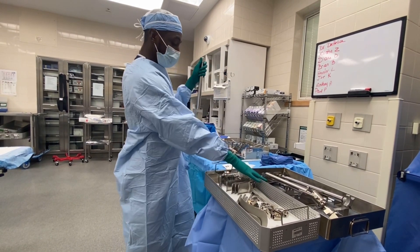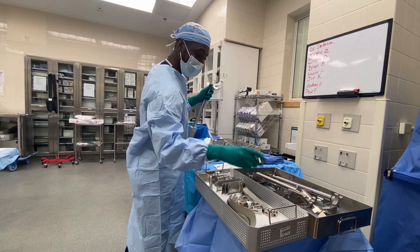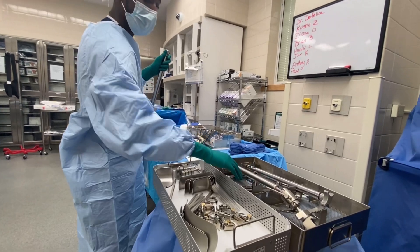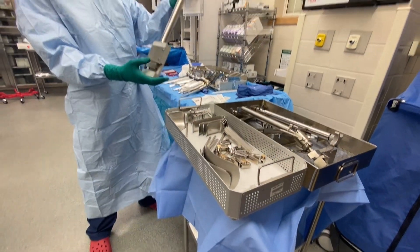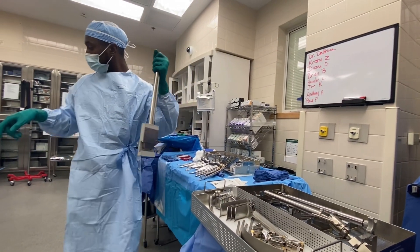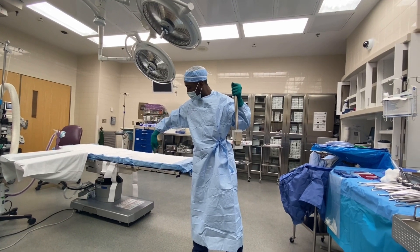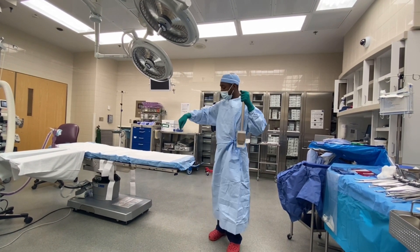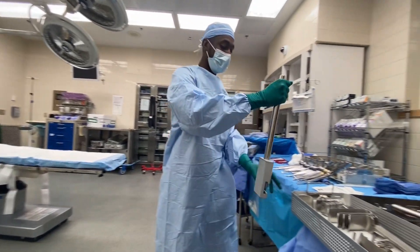We have two trays. The blades, ratchets, and couplers come in one tray, and the post and ring come in another. The first piece you're going to give to the doctor is the post, which hooks onto the OR table wherever they need it.